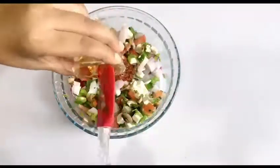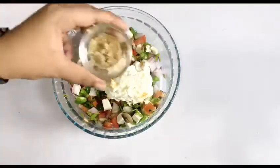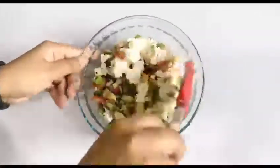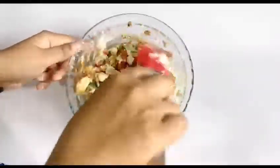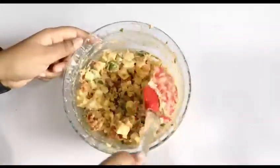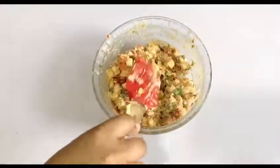Add the spring onions and a little schezwan sauce, then the hung curd and a little more schezwan sauce, then the chaat masala and salt. Now we will mix it well. I have made a good sauce with the curd. Keep the stuffing to marinate for a minimum of 15 minutes — after 15 minutes it is set.